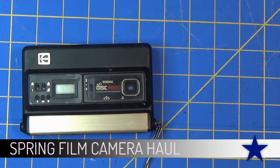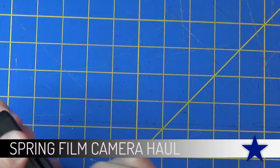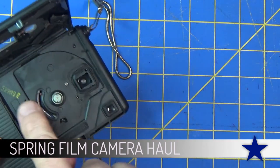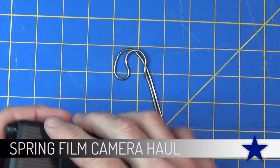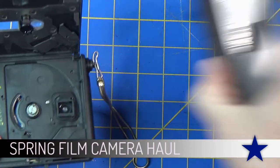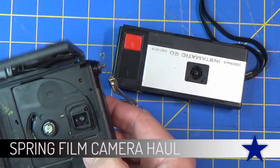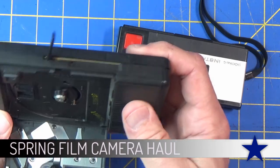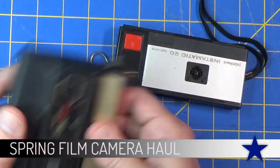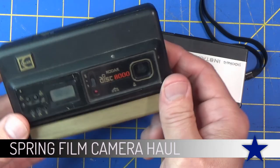One last camera to look at briefly - I probably will not be using this one. It came with a group of cameras, but I probably won't use it because of the format itself. It's a disc camera. These took a round cartridge of film, and as you can see from the opening, the negative is really really small - even smaller than the 110 camera we looked at earlier. So these are not great for enlarging. Developing it is probably going to be difficult, and as far as film stock, I don't think Kodak is manufacturing film for these cameras anymore.